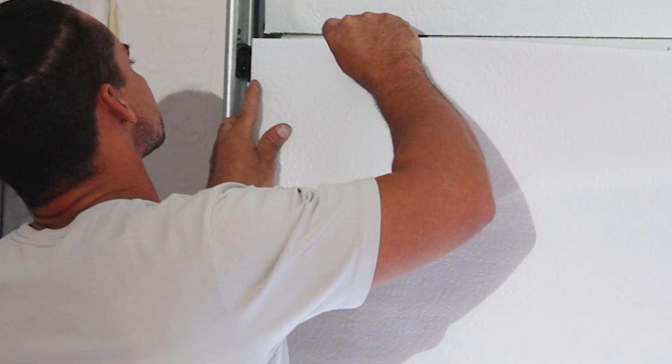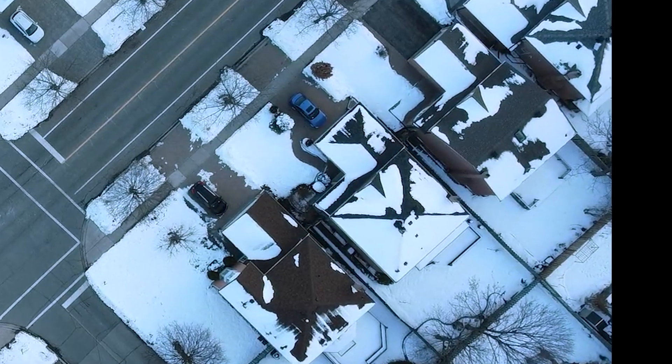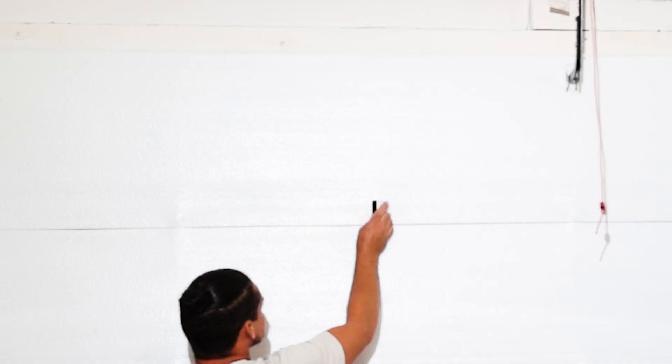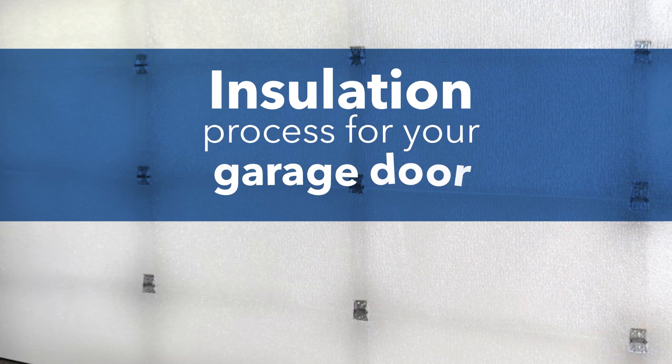Insulation is key when it comes to keeping your garage comfortable all year round, and US Energy Products offers the best solution for garage door insulation. Here are the steps to begin the insulation process for your garage door.